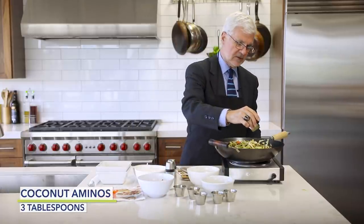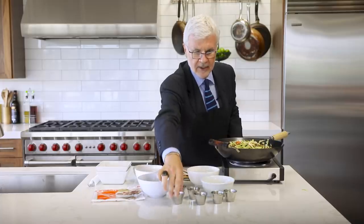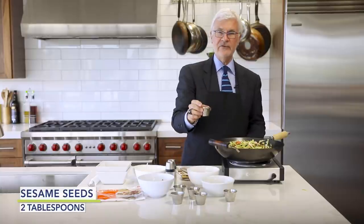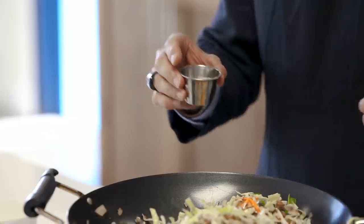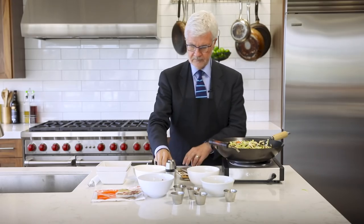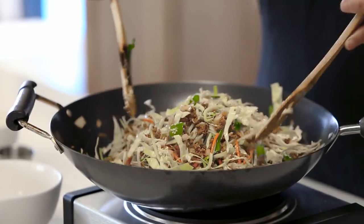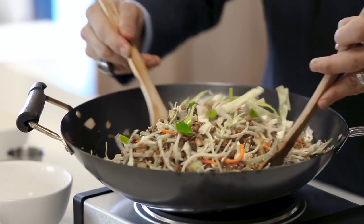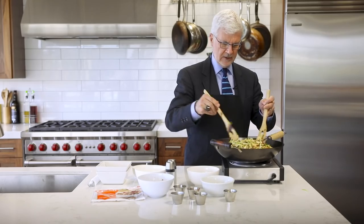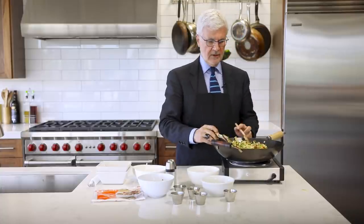Now add the coconut aminos — that's the real soy-sauce-like flavoring — and sprinkle in the sesame seeds. Sesame seeds have no lectins. Stir everything around and make sure the cabbage is as tender as you like it. If you like it crunchy the way I do, we're done.